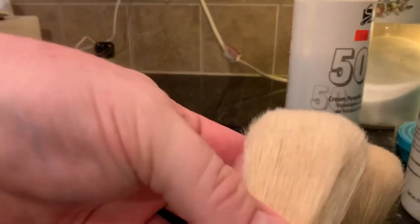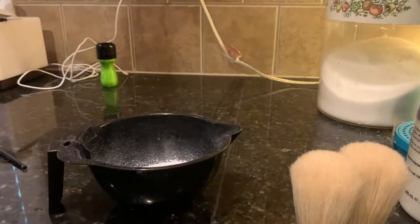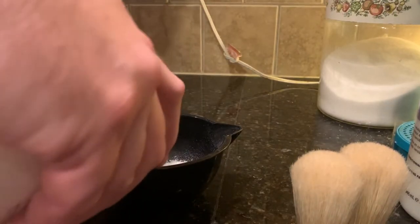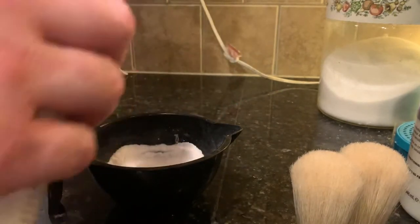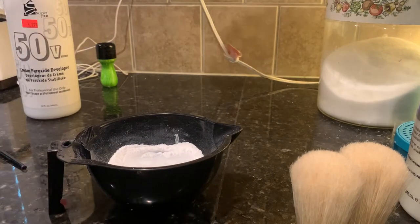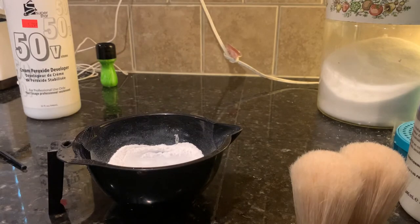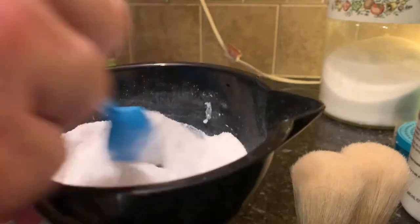All right, so here we go - same thing, we're going to do two of them this time. Shake it through - a little mixture here - and you're going to pour it in. I just try to cover the whole top of the powder, and then mix it up like I did the last time.